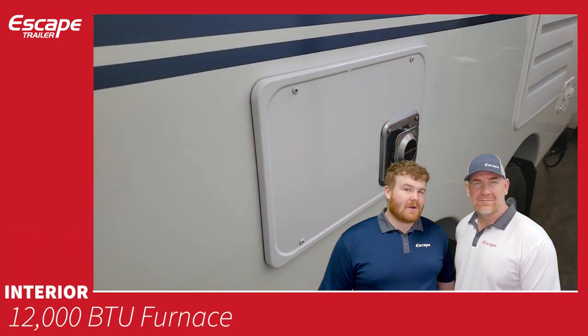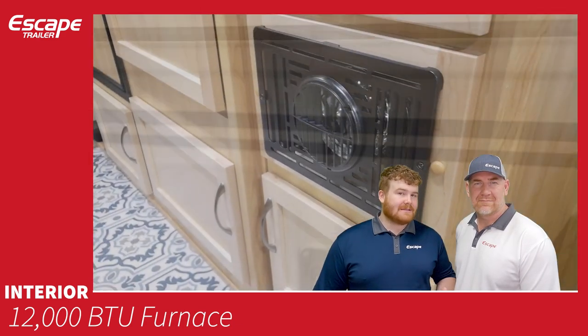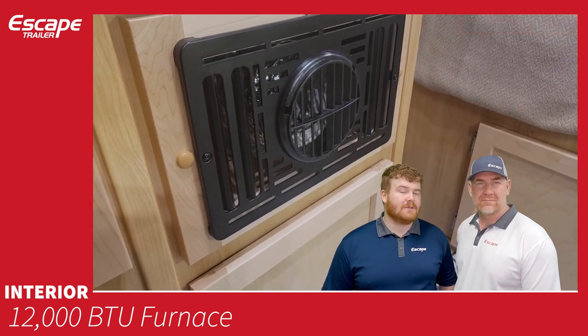Moving to interior features: the 12,000 BTU furnace is powered by propane, while the fan and ignition are powered by 12-volt battery power.